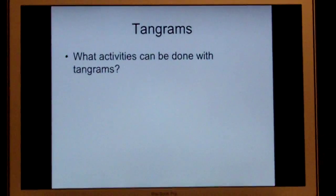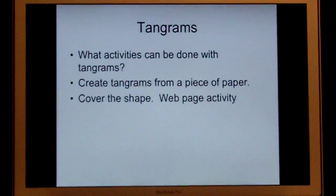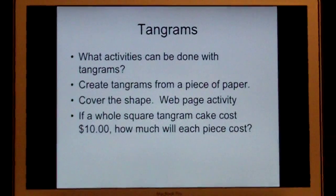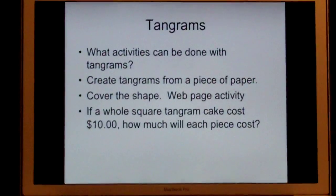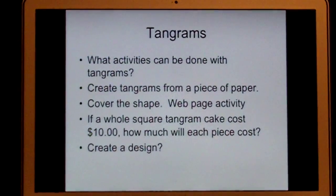With tangrams, there are several activities that you can do. You're just starting from a single piece of paper, but you can cover the shape as I talked about. If the whole square was a cake and it cost ten dollars, how much would each piece cost? So that gets into the shapes and the sizes. And then you can create the design, as I said.